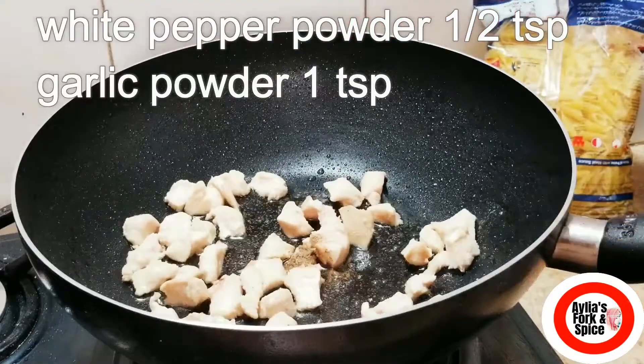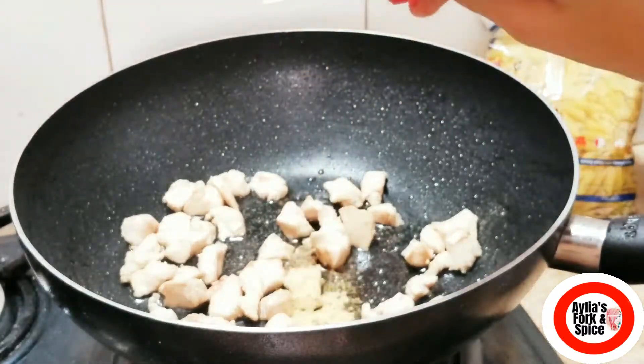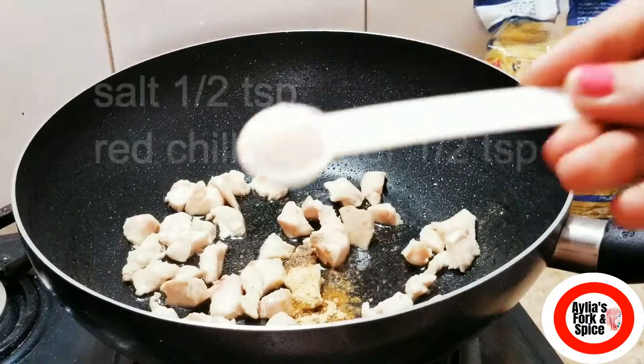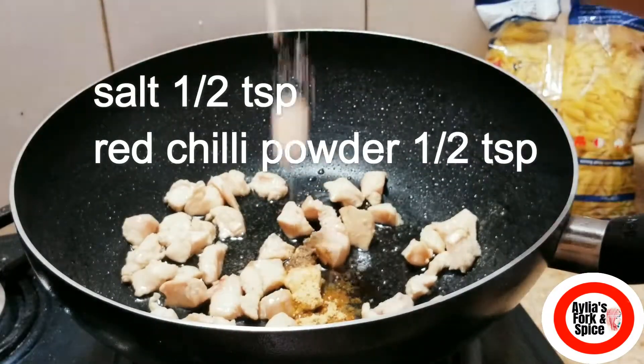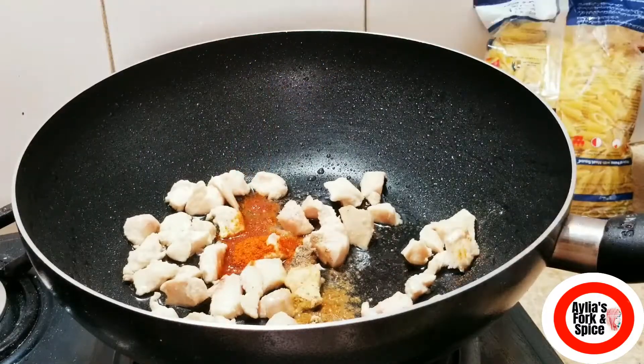After that, I will add white pepper powder — 1 teaspoon. Then garlic powder — 1 teaspoon. Then red chili powder — 1 teaspoon.